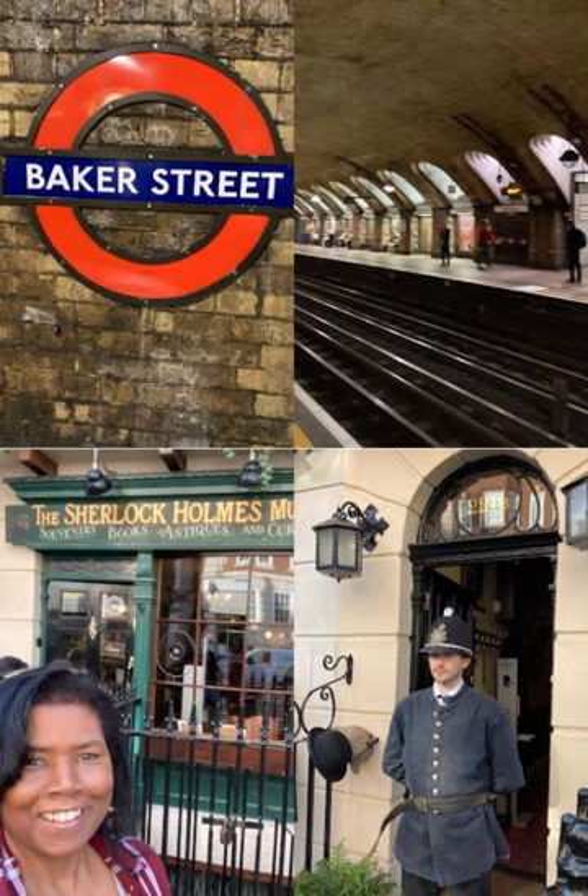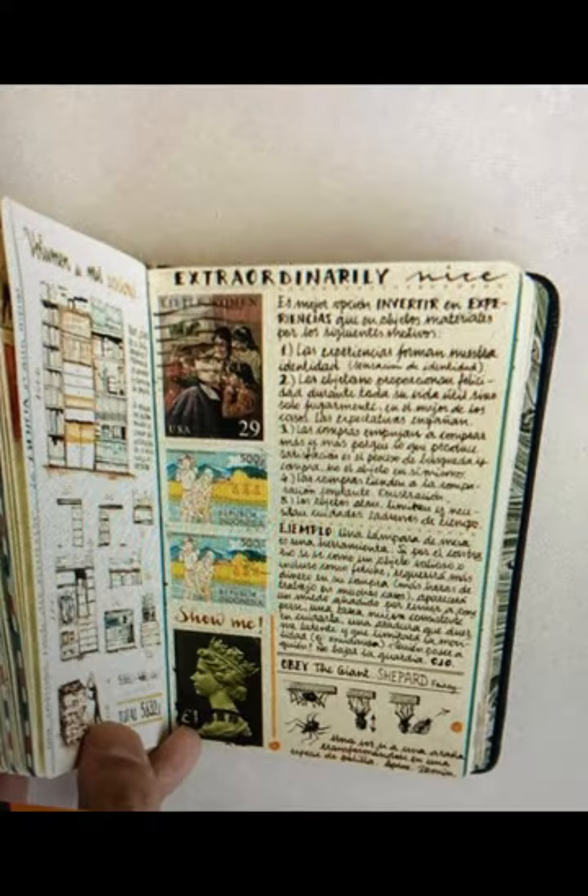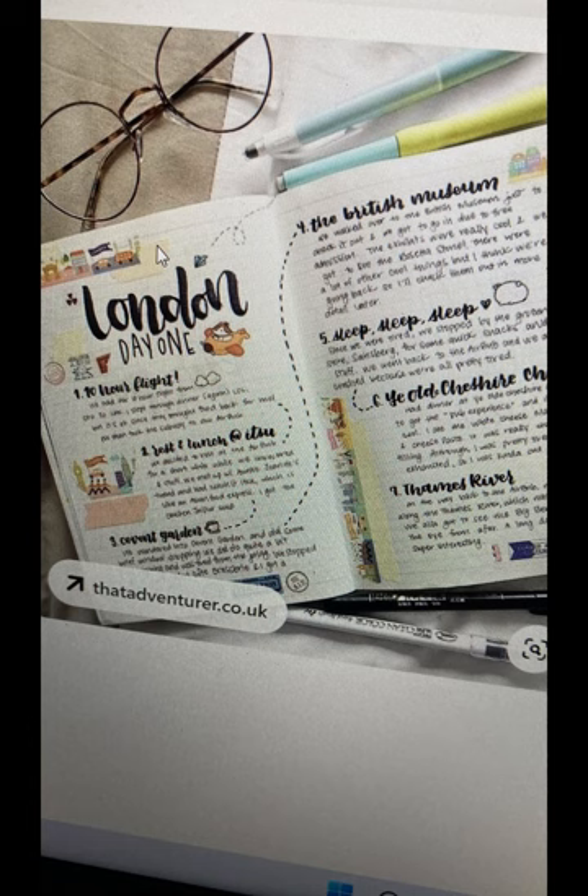Here are some additional ideas that might work for you — I didn't use these but you most definitely can. You can make these pages as simple as you want, and this could even be for future plans or future aspirations. Have fun and thank you so much for joining me on this video.